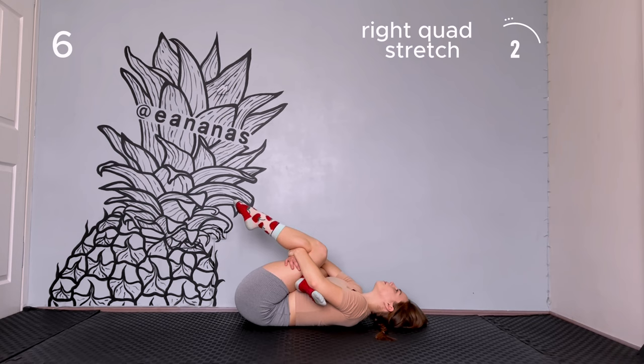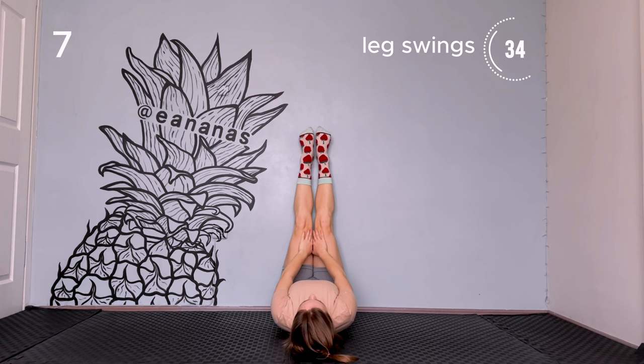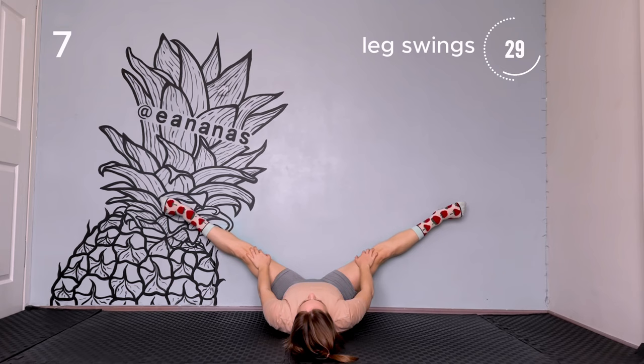Leg swings. Place your feet on the wall. Keep your legs straight and start swinging them from up to down. Open your legs as wide as you can.